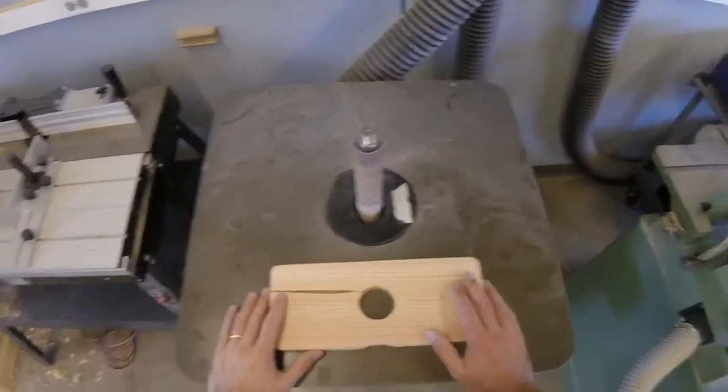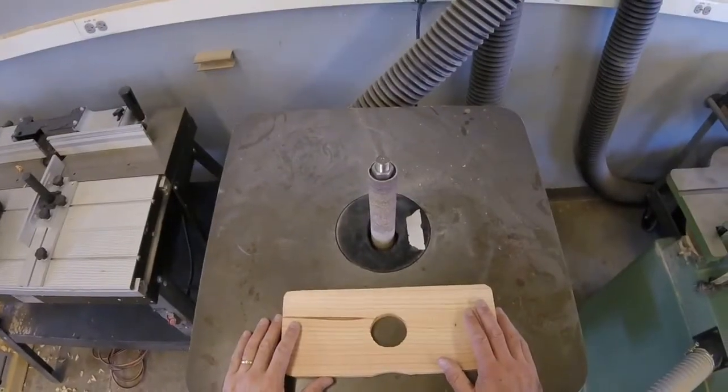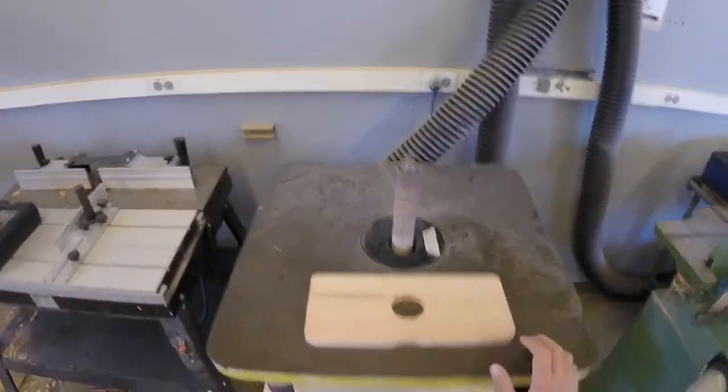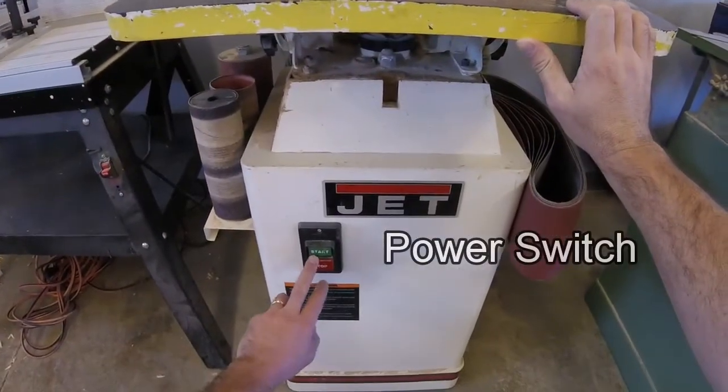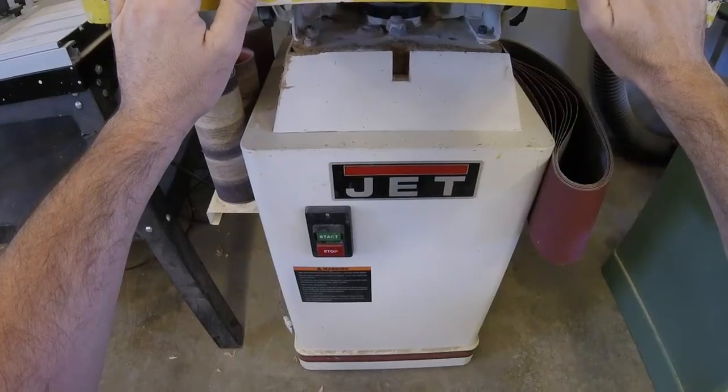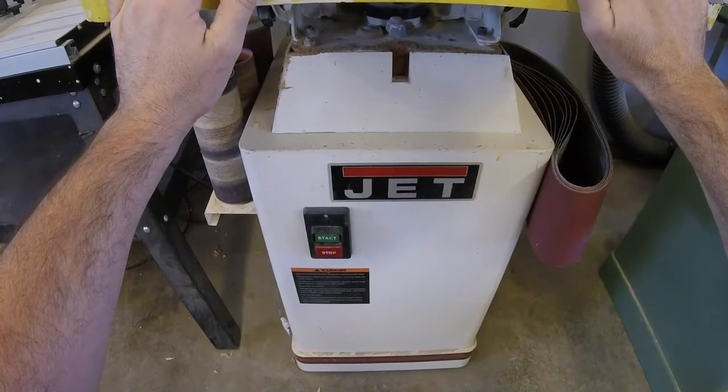I like this tool just because of the goofy motion it makes — try teaching this to a room full of teenagers. The power switch to the spindle sander is right here: green button is on, red button is off. Before you turn the machine on, make sure your work is completely clear of the abrasive cylinder.